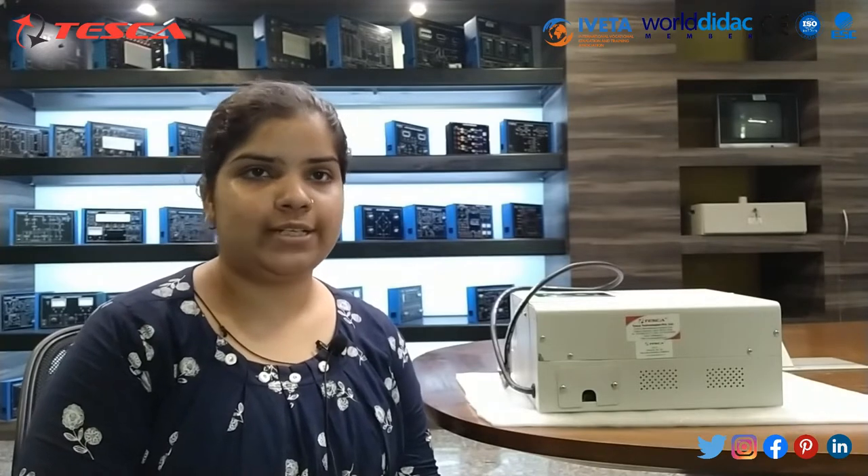Hello guys, welcome to Tesco Technologies Private Limited. Myself Mitali Jain, and in today's session we will learn about digital voltage stabilizer. The order code is 20214185.2.36.